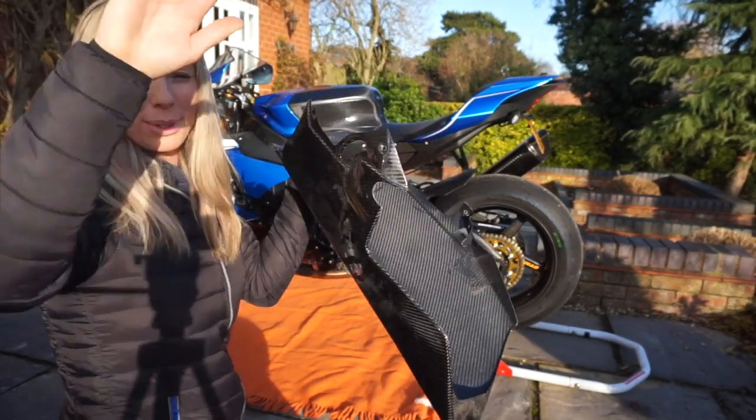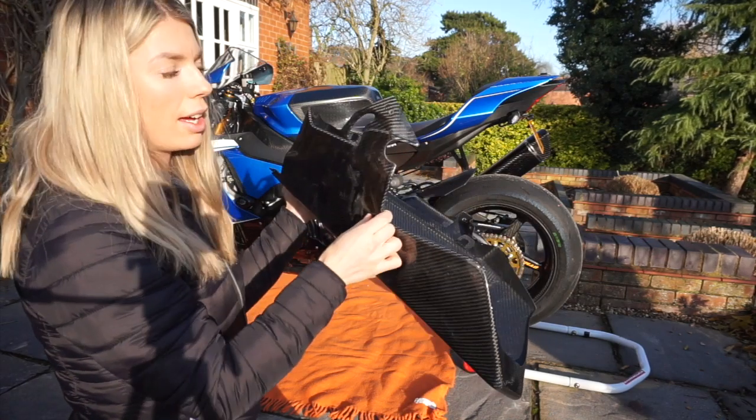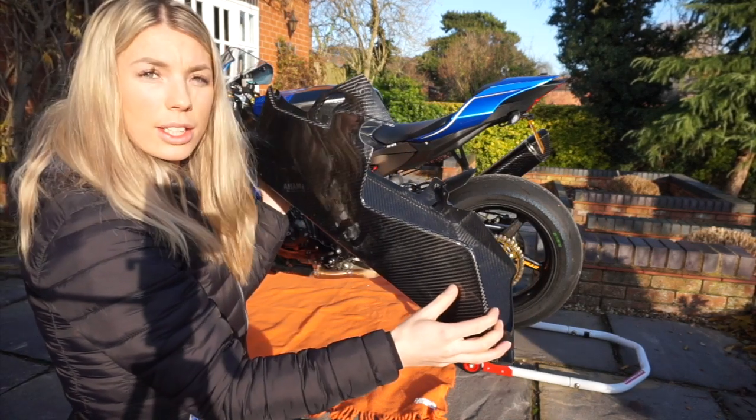I've just Dremeled out this cutout here to go round my rear set. So hopefully now it should fit.